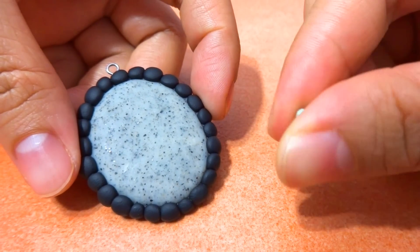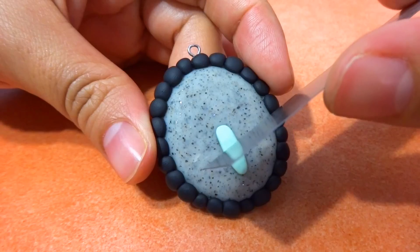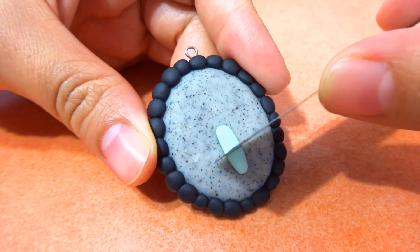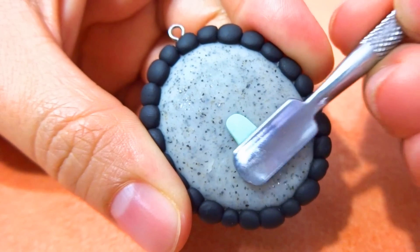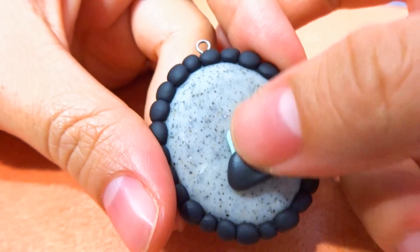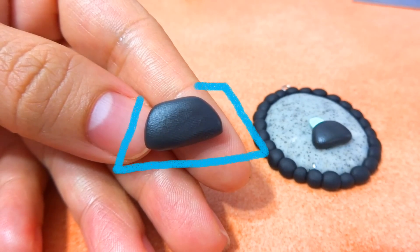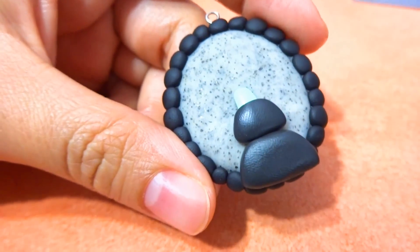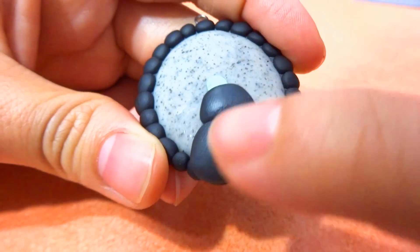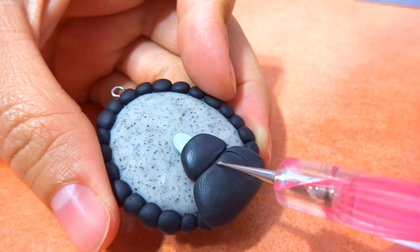For the body, I'm going to start off with the neck — roll out some polymer clay and place it at the bottom middle of the cameo. Remove any of the excess and flatten down the bottom of it. Then make a small trapezoid and place it at the bottom of the neck, then make a slightly longer trapezoid and place it at the bottom of the first one. Flatten it down, then make some detail by making some lines down the dress.